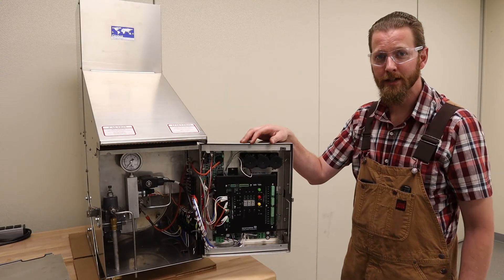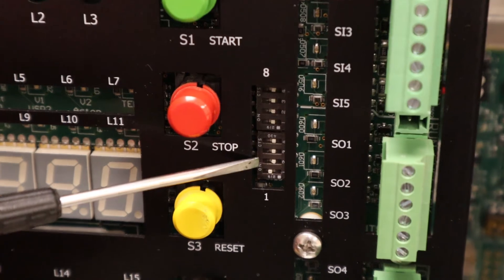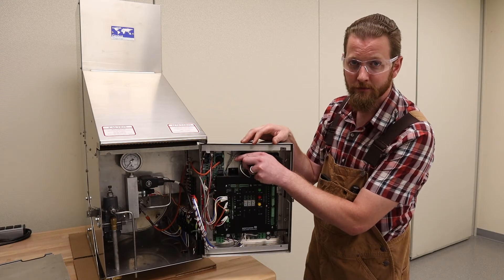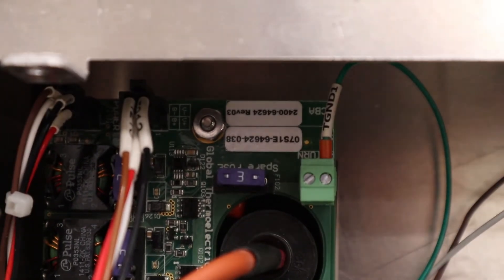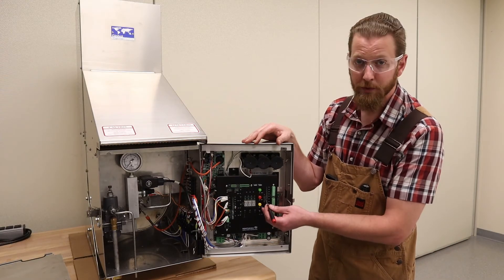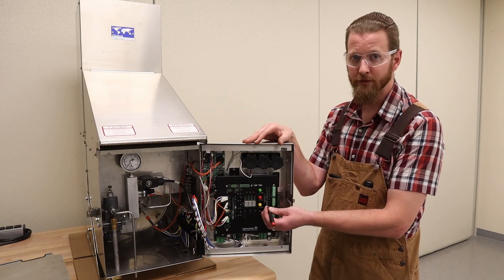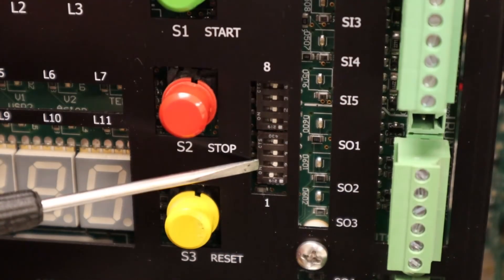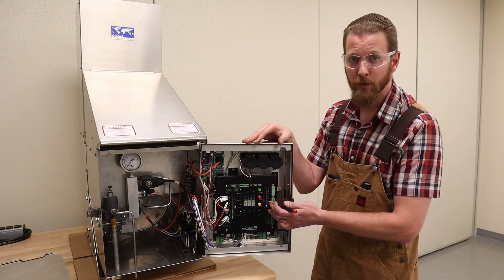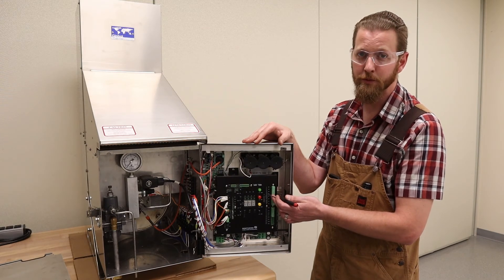One critical step you don't want to forget when setting up the remote start panel is to make sure these dip switches are set correctly for your unit. First, look at the part number for the SI module — it's going to be either 62585 or 64624 — and that tells you which way to set dip switch number 5. On is for 62585, off is for 64624. The only other dip switch to set is dip switch number 1: on for a 24-volt unit, off for a 12-volt unit. Every other dip switch in the line should be in the off position.